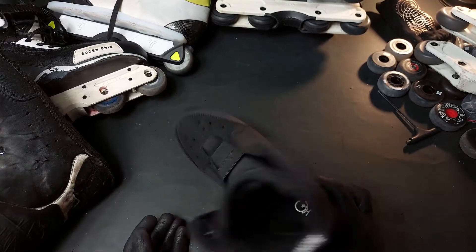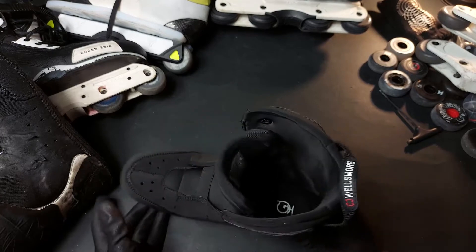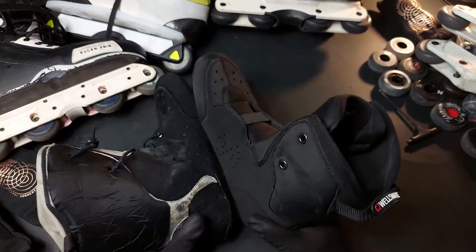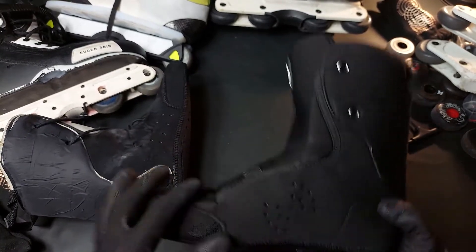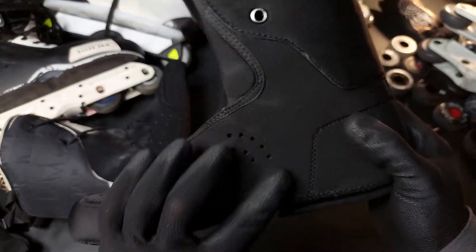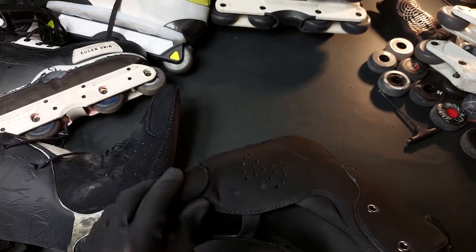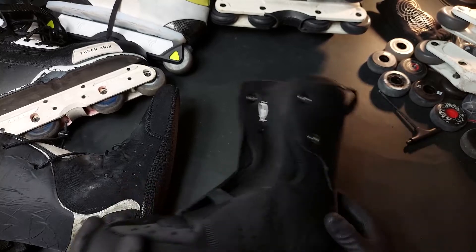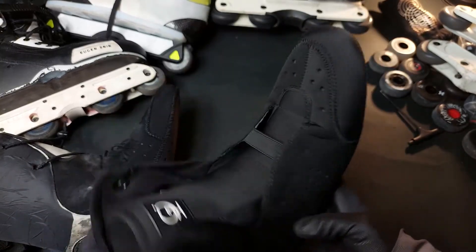Putting these side by side and trying to feel out the differences: the toe box area material is quite thick — thicker than the FRs. It's about as thick and as dense as the premium intuitions, so in that regard it's similar to those.